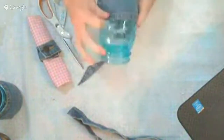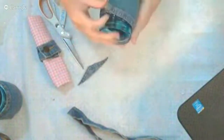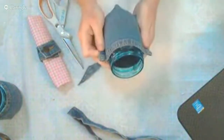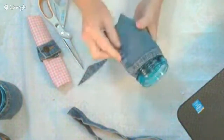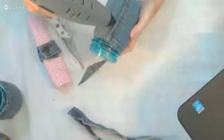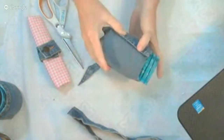Now comes the glue gun part. I would use a very hot glue gun for this — just be careful not to burn yourself. Once you have it on there just how you like it, the seams are kind of flapping so we're going to glue those down first. Let's go all the way down the seam and just hold that down.